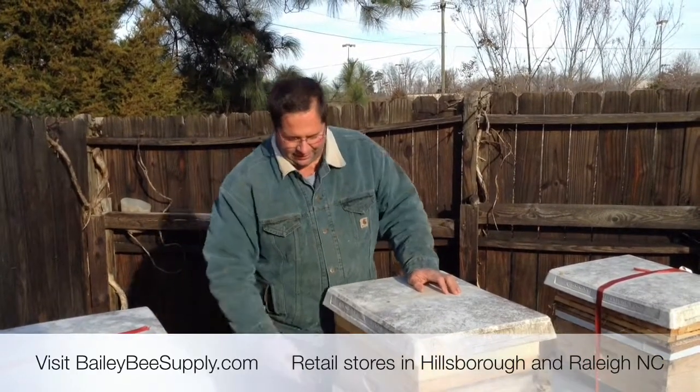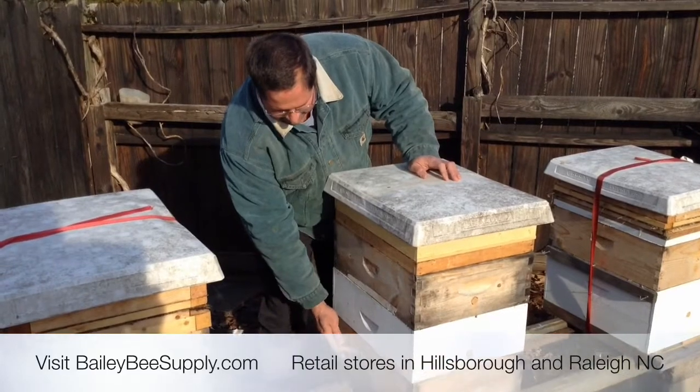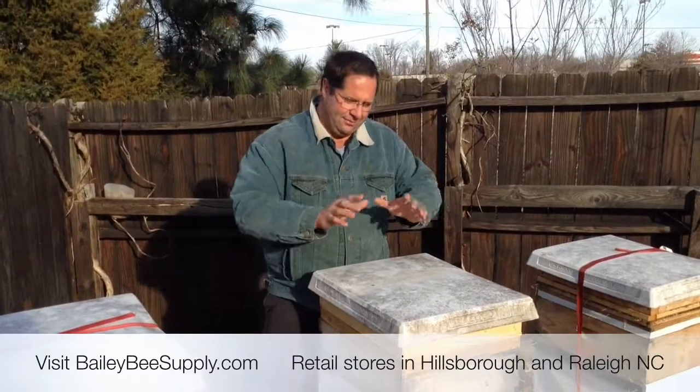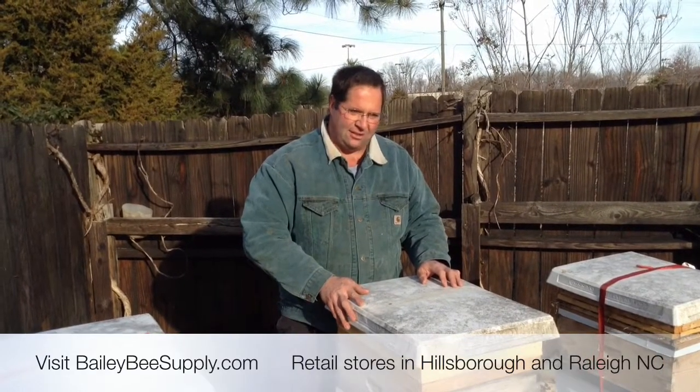What we'll do, Lord willing, before too long, is intermingle the empties from the bottom with the stores, so it keeps them from swarming. This works beautifully.